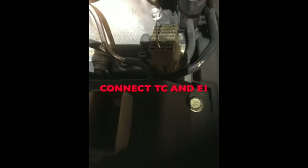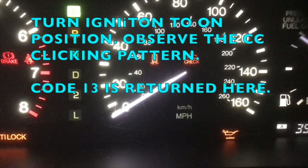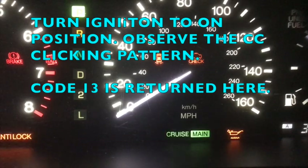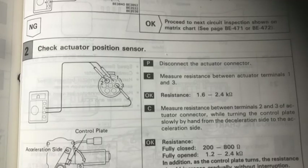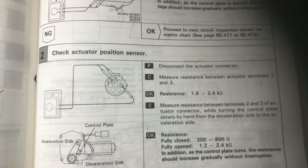Connect TC and E1 in the diagnostic panel. Turn ignition to the on position and observe the cruise control clicking pattern. The frequencies of terminals should fall within the minimum and maximum range.